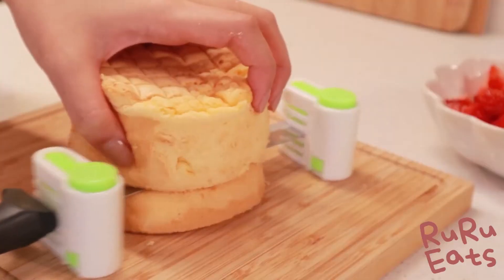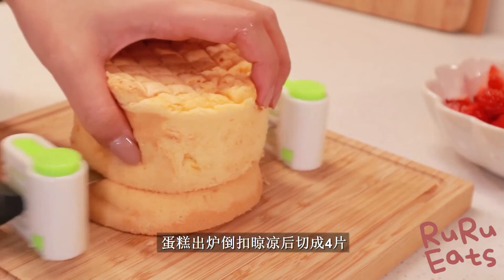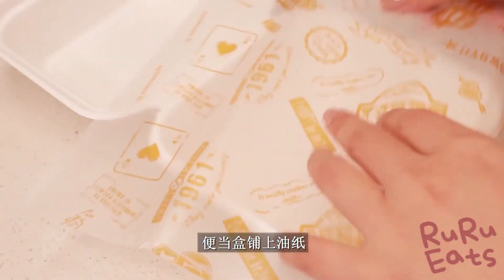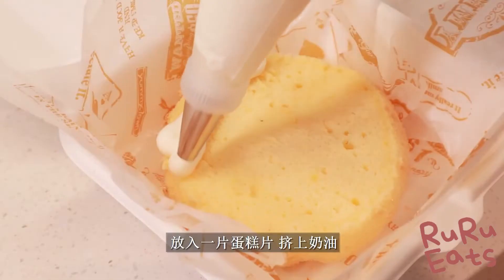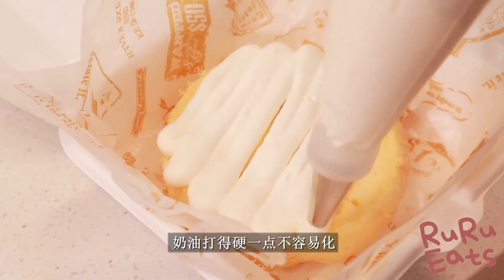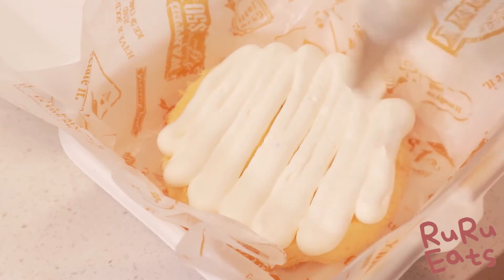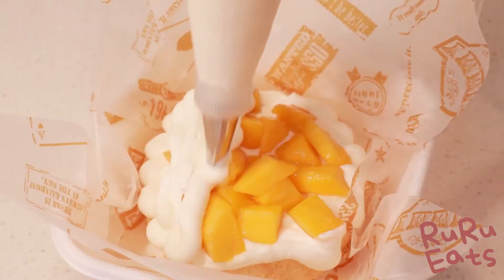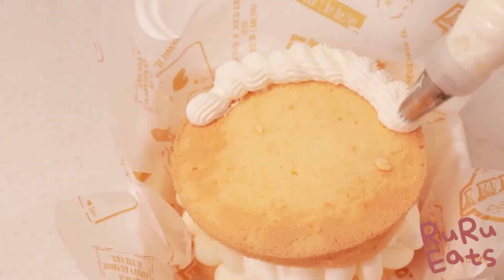Once the cake is done, invert and remove the mold, then allow to cool completely. Slice the cake into four layers equally. Get a mini lunch box and put a piece of baking paper inside. Place the first layer of sponge cake. After beating whipping cream and sugar together using a mixer at medium speed to form stiff peaks, pipe the whipped cream onto the cake layer. Then on top of the cream, place some fruit cubes before piping another layer of cream, and place another cake layer on top.